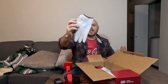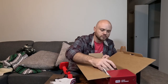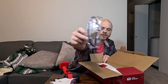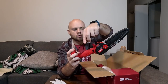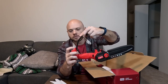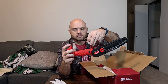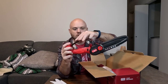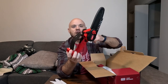They do include a set of work gloves — not the best work gloves, but pretty nice that they include those. They also include a pair of safety goggles, and there's a trigger guard that you install right here. Now they have a trigger guard as well, which is definitely nice to have.